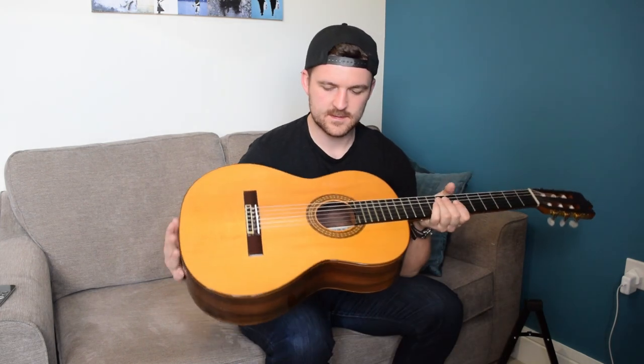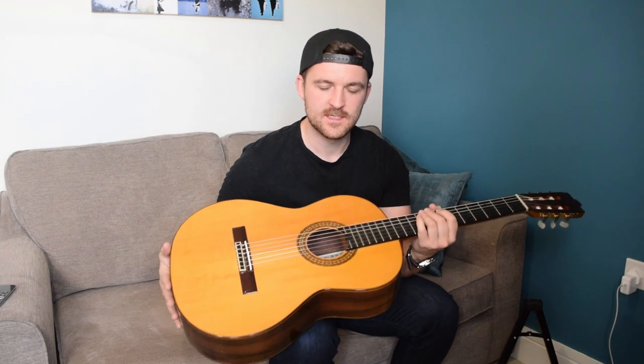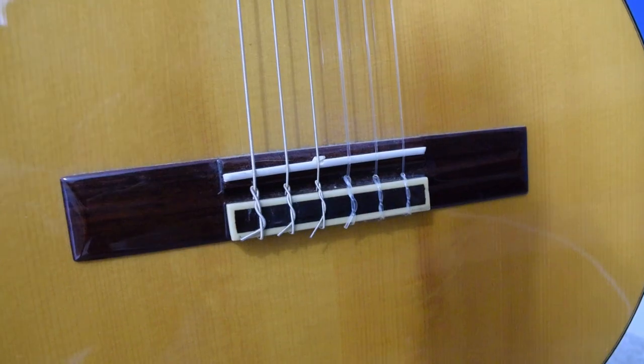Hey guys, my name's Rich. This is my grandfather's classical guitar, and of the three guitars I've got, it's the one I would run in and grab if the house was on fire. This is the guitar I would keep because of its sentimental value. I started playing electric when I was 12, and a couple of years later my grandfather gave this to me when he stopped playing. He introduced me to Spanish Romance and a few other pieces, and it really opened up the acoustic side of the world.